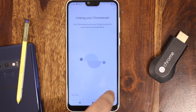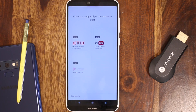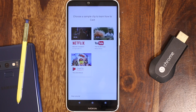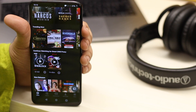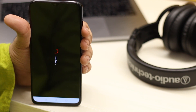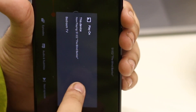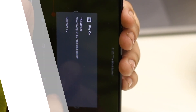Now let's see how you use it. You can cast from a mobile device — you just need an app that has casting built in, such as YouTube, Netflix, or Hulu. Let's take Netflix: just open any video and click on the Chromecast icon. That will automatically appear whenever you're near your Chromecast, and it'll automatically cast your video onto your TV.